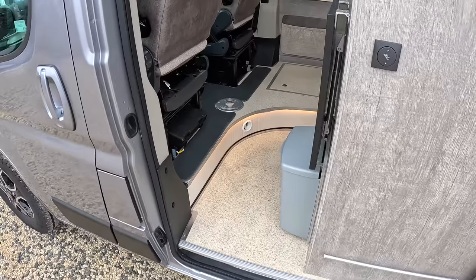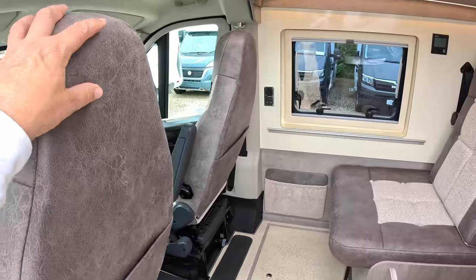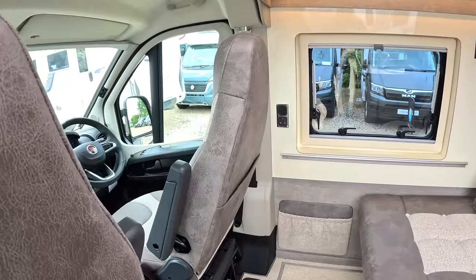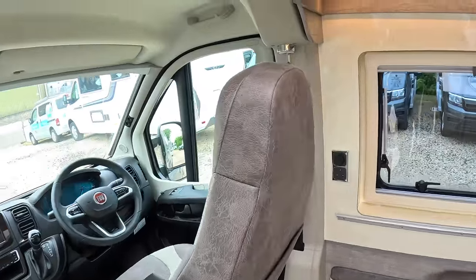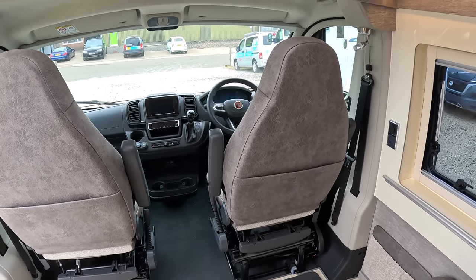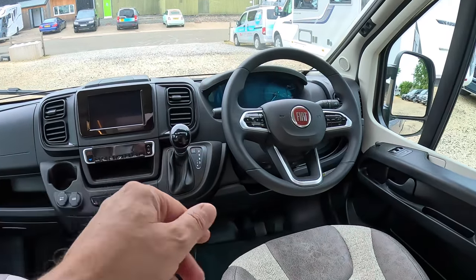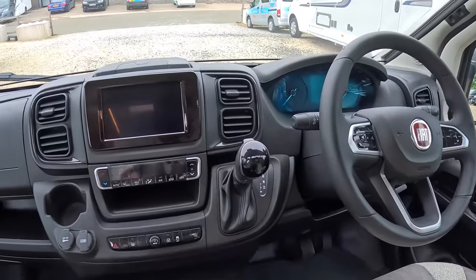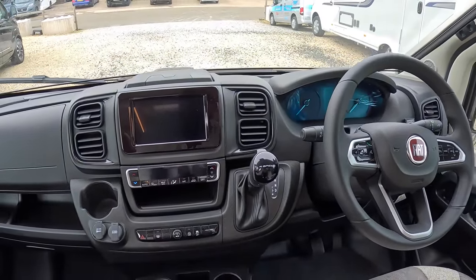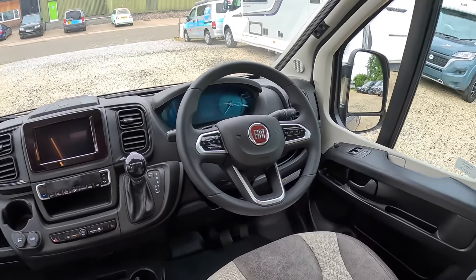This is designed for three people to sleep and to travel, so you've got the two seats at the front here plus a third seat just there. Of course there are always seat belts. These front ones swivel so you can make this into quite a nice lounge area. Up at the front end you can see it's got the automatic transmission selector, and another nice thing it's got is the automatic climate control where you just dial in the temperature and it sets it all for you.